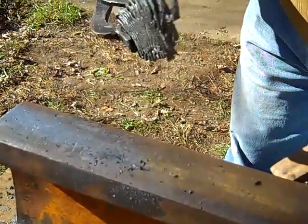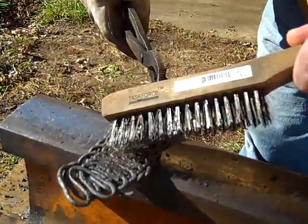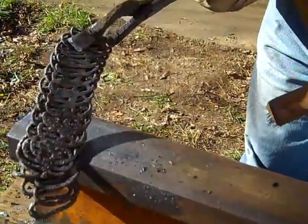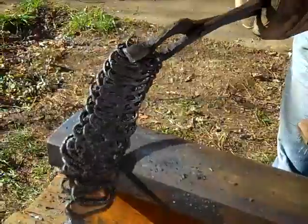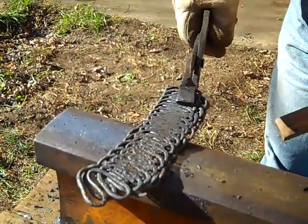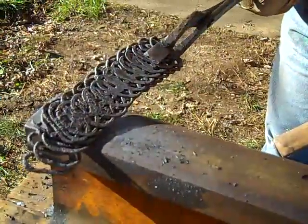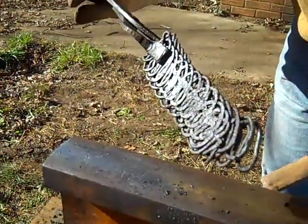You know, deep down inside there, there may be a thoroughly welded bit of steel. There's so many voids in that. I'd probably do a lot better if I had an air hammer or somebody to show me how to do this. This is just an experiment. But it's a start.